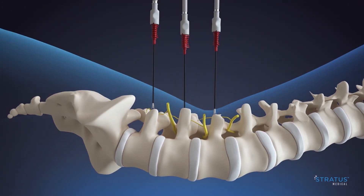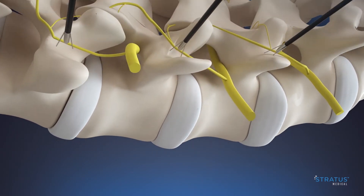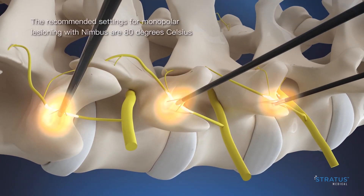Insert the RF probe into the Nimbus connector lumen ensuring it is fully seated. Complete motor sensory stimulation as desired. Apply prescribed RF energy to achieve the desired therapeutic effect.